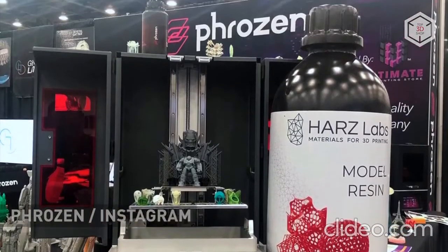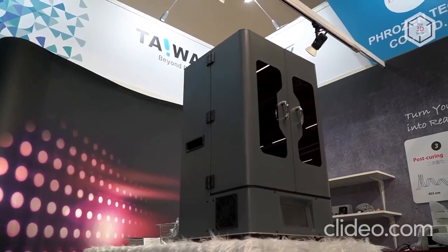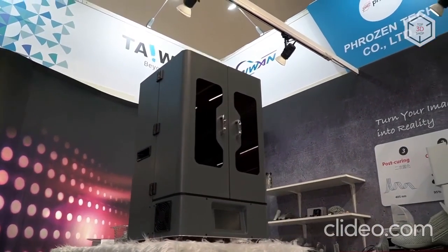Want to find out more about 3D printers or even buy one right now? Just head straight to top3dshop.com. Have more questions?